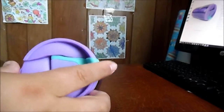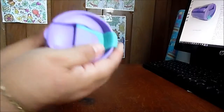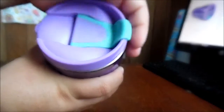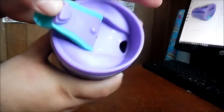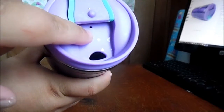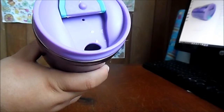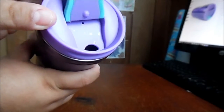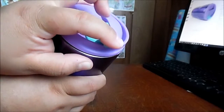This is the lid itself. As you can tell, it snaps into place. It's got the drinking spout as well as a little air hole there, so that you don't have to worry about the flow of your coffee or your water.